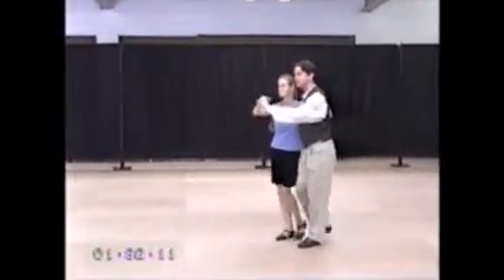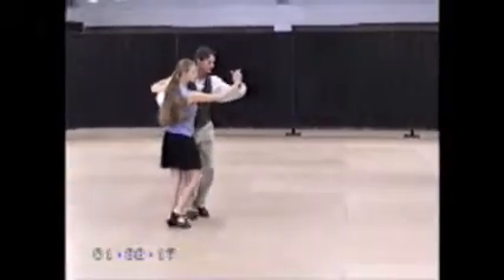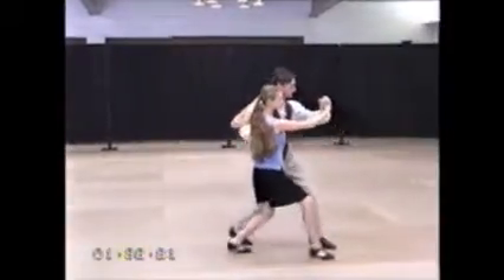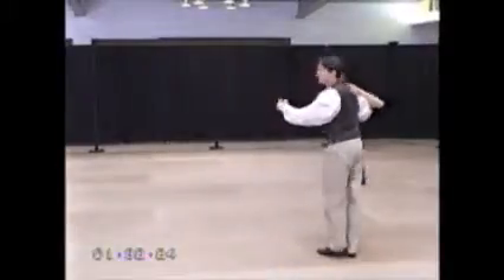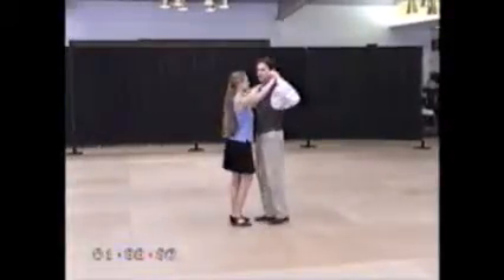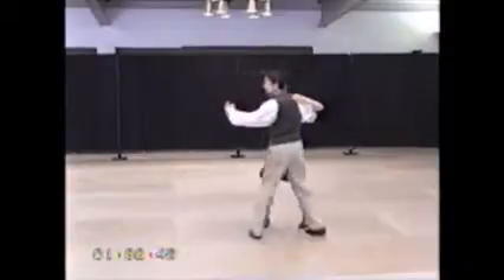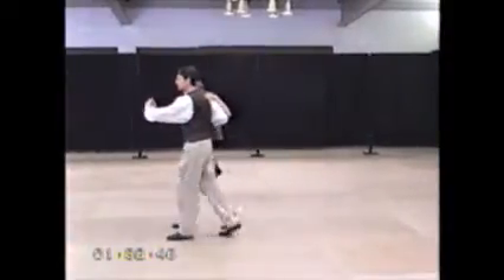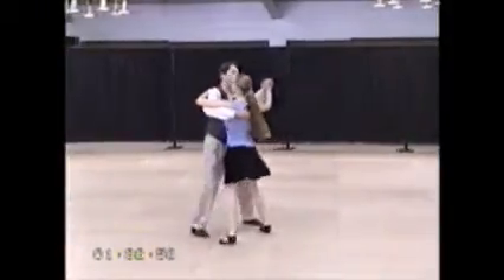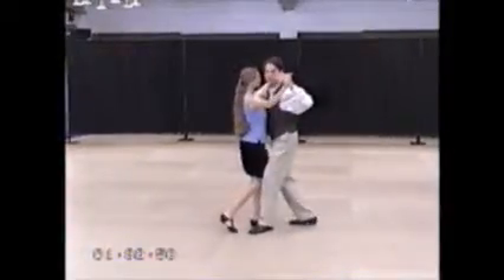Then we had the run to the floor. And then finally, we mentioned different ways of stringing this together. One was to walk for a while and then do a step in place, like the ocho. And another one was a molineta — a rocking step, just rocking forward and back and turning. So we could promenade first and then molineta, or you could start with a molineta and then continue with something else.